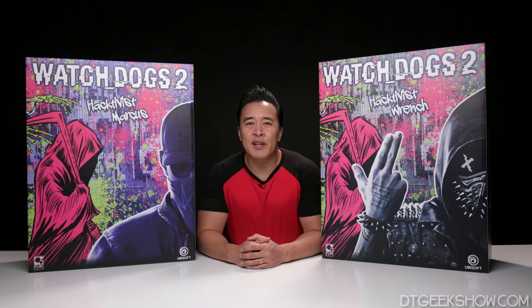Hey guys, it's DT. Welcome back to the channel. As promised, today we are going to be doing our 30,000 subscriber giveaway.